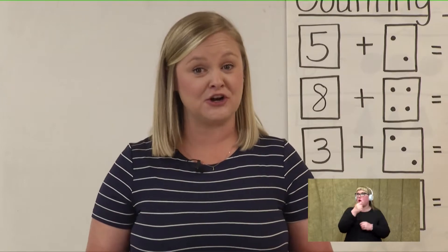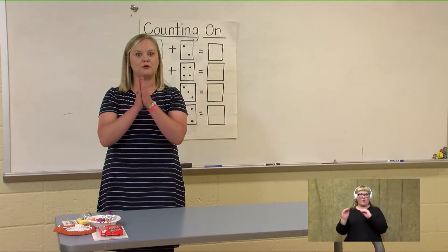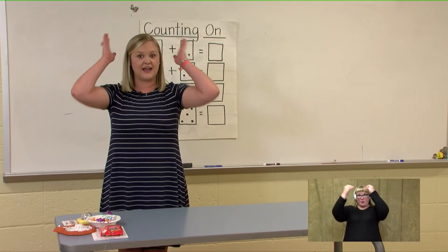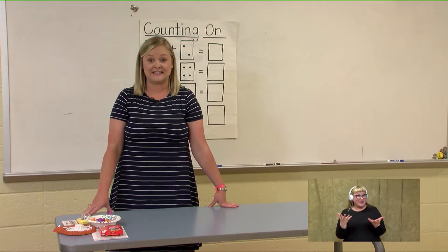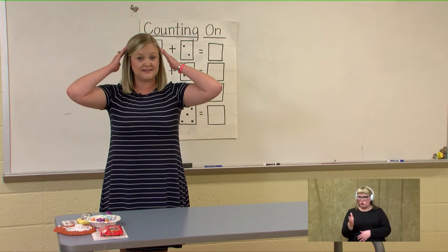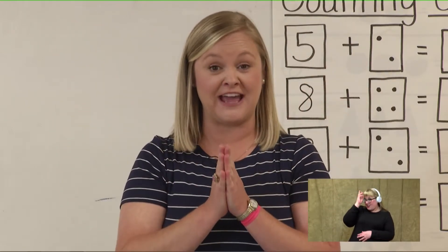I like to start our day with moving, so I need you to stand up with me and we're going to practice our counting on while moving. To begin, we're just going to simply clap. Remember, when I give you the number, we have to pick that number up and put it in our head and start counting from that number. Our first number today is going to be six — when we pick up six and put it in our head, what is the next number we are going to say? If you said seven, you are right.